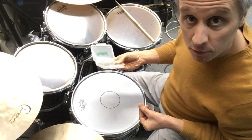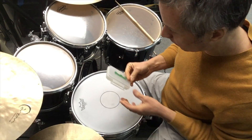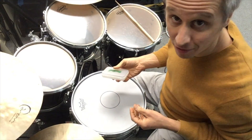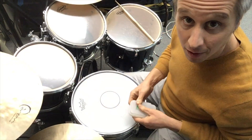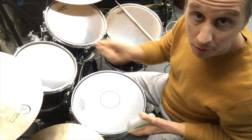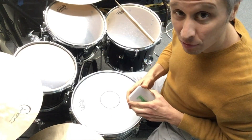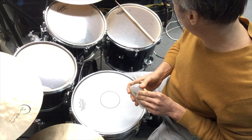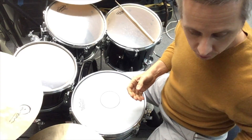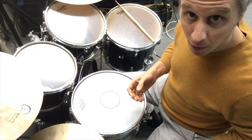I avoided moon gel type stuff for a long time, and then I finally bought some and it's like, man, this is the best stuff ever. It's super easy — it comes in a little case, you stick on whatever size you need, it's super adjustable. Peel it on, pull it off. It always sounds really good. But let's say you don't have moon gel and you want to do things more DIY style.